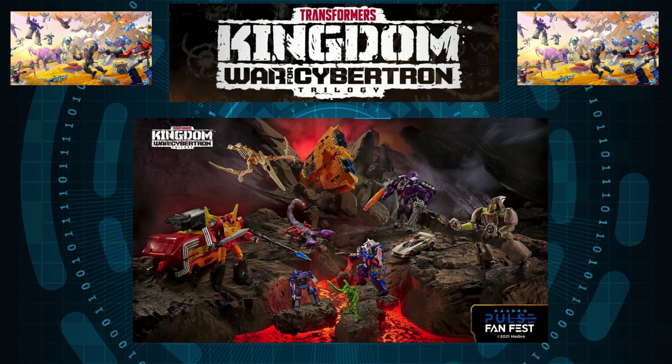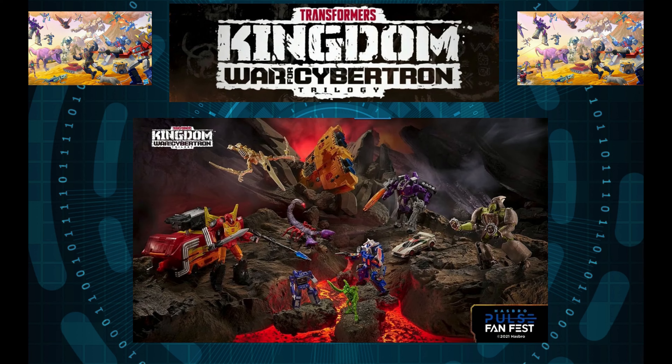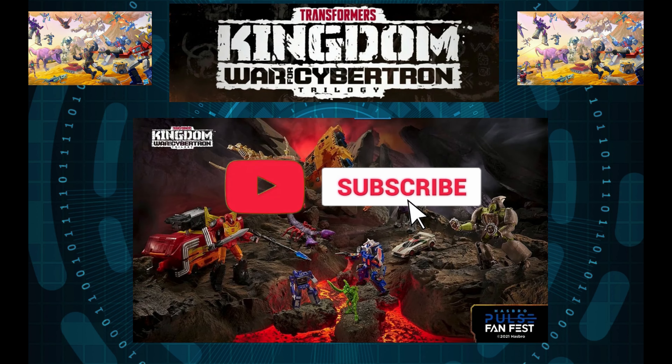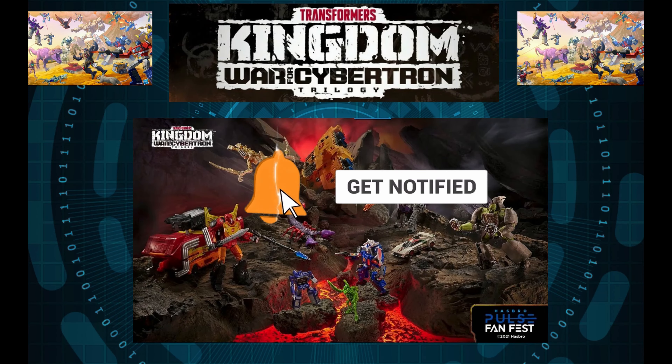So what are your thoughts on the Transformers Kingdom Wave 3 lineup? What is your favorite figure? Leave that in the comments down below. By the way, I didn't mention a few other figures because I already covered them in other videos — for example, Galvatron, the Ark, Scorponok, and I've already made two videos on Hot Rod. Links to those videos will be in the description and appearing in the top right corner. If you enjoyed this video please leave a like, subscribe, and I will see you in the next one.